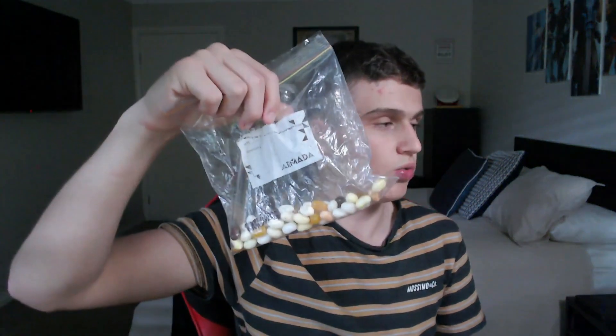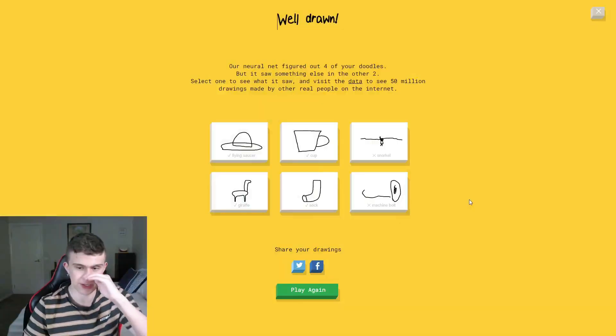That rotten egg tastes disgusting. Another spin — blueberry and toothpaste. We don't have any of these yet. Spin again. Oh my goodness, look at this — you've got to be kidding me. This is chocolate pudding or dog food. It's dog food. Why? It tastes so gross.